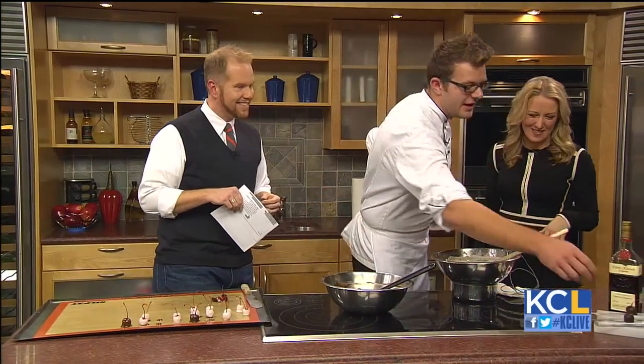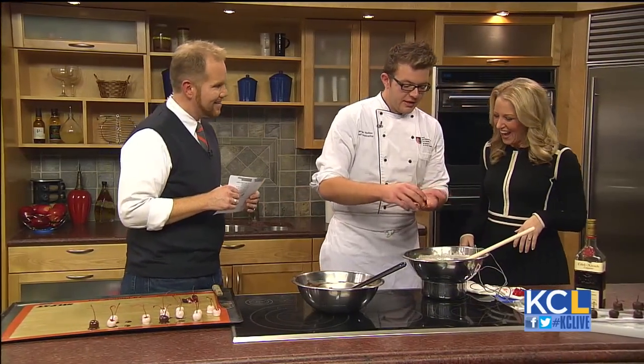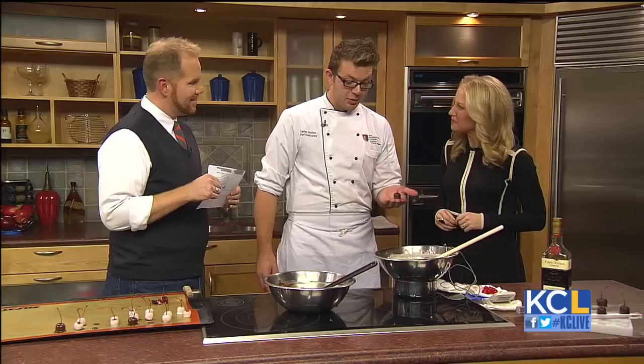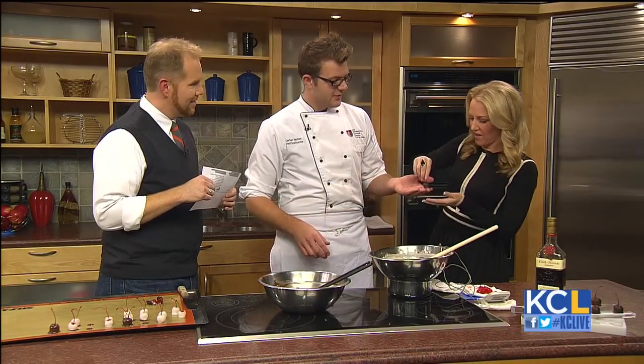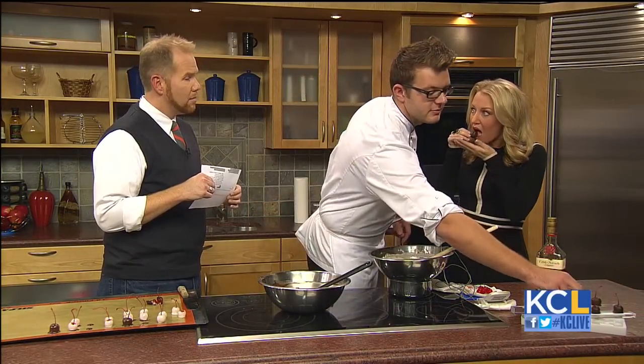We'll bring Michelle in because look — now you're feeding us. So now we get to eat cherry cordials. These were actually made with bourbon — we soaked our cherries in bourbon. My students are making chocolates, and I will be at the Diffa event this weekend on Saturday the 17th. You can buy tickets at DiffaKC.org.